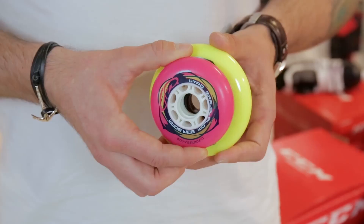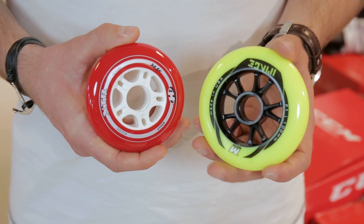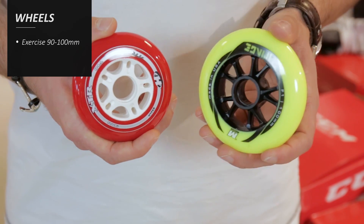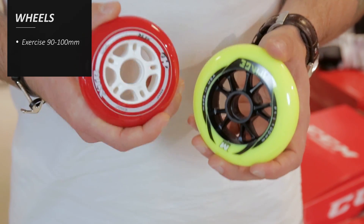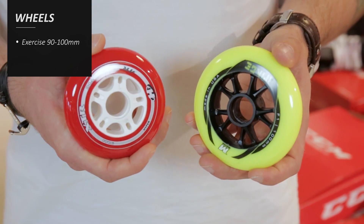When it comes to wheel size you have some different options. If you're looking for a fitness skate you can use for a longer ride, it's a good idea to take 90 millimeters, 100, or even 110 millimeters. The reason for this is the bigger the wheel, the easier it is to maintain speed and you use less energy on that ride.